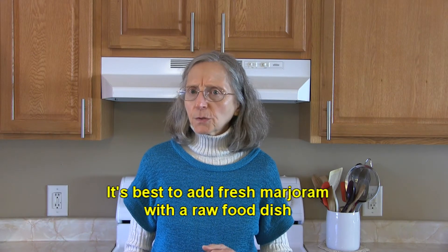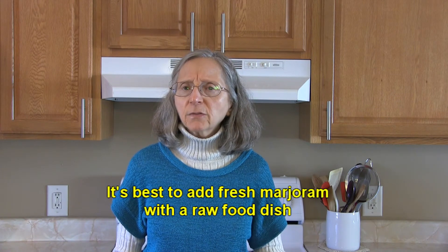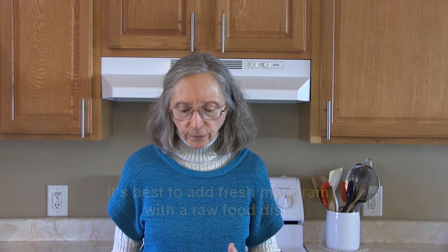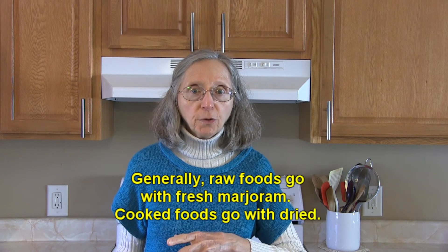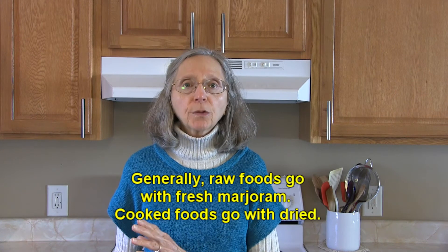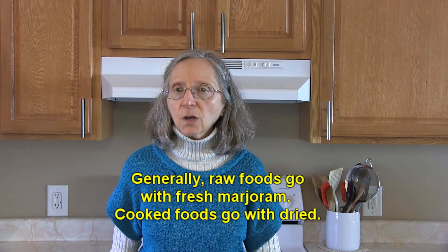If you want to use dried marjoram in a raw food, it's going to have a powerful punch in its flavor and you might want to let it sit for a while before you serve it. So generally speaking, raw foods would call for fresh marjoram, and cooked foods will do better with dried marjoram, especially if you're going to cook them for any length of time.